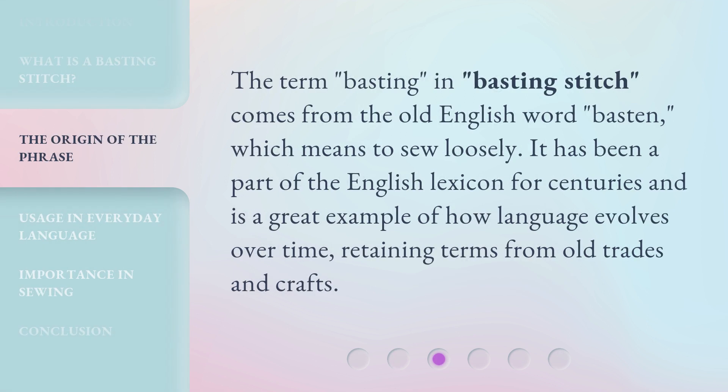The term 'basting' in 'basting stitch' comes from the old English word 'bastin,' which means to sew loosely. It has been a part of the English lexicon for centuries and is a great example of how language evolves over time, retaining terms from old trades and crafts.